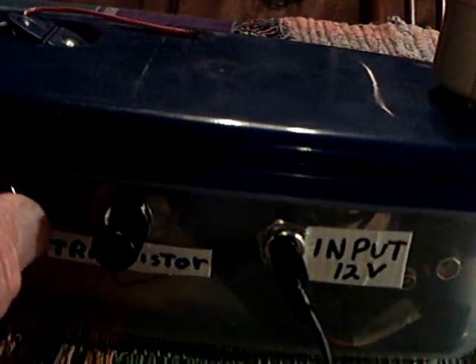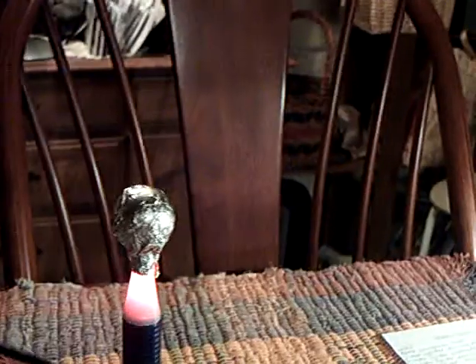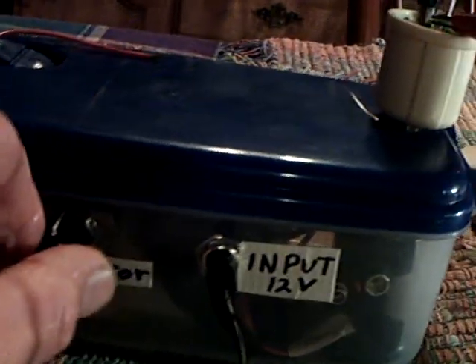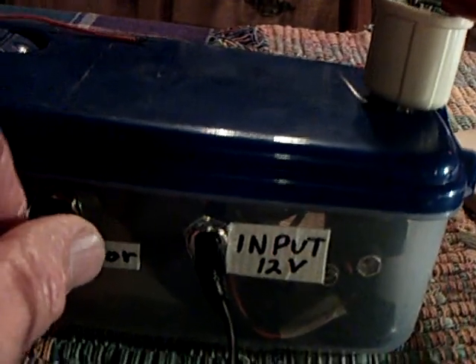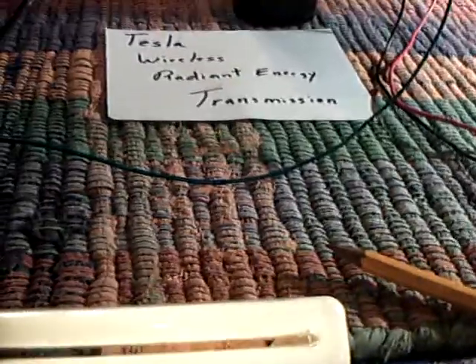I'm going to turn this up just enough to make the power sensor go off, then I'm going to tune the frequencies. You can hear it, and you'll see the light here get brighter and dimmer. This is the transistor part right here, same thing. It's these harmonic frequencies — these resonant frequencies — which we're working on right now to get the right frequency to make this whole thing happen.